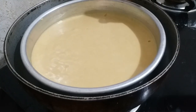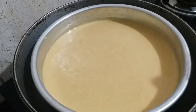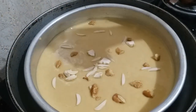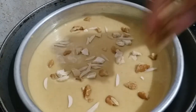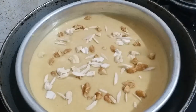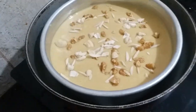Friends, I am going to garnish the cake with some dry fruits. We will sprinkle the dry fruits on top. If you don't have dry fruits, you can use cherries, chocolate chips, or cranberries. Let's bake it for 30 minutes.